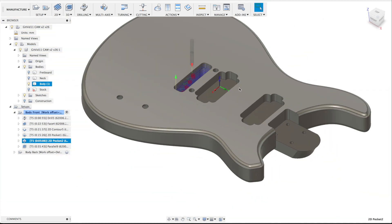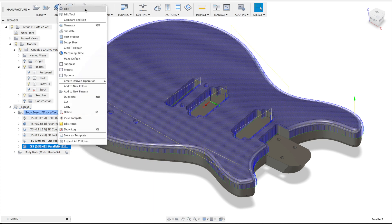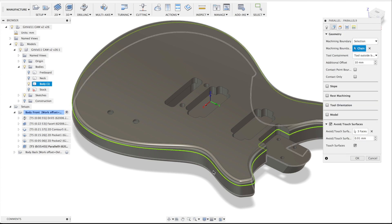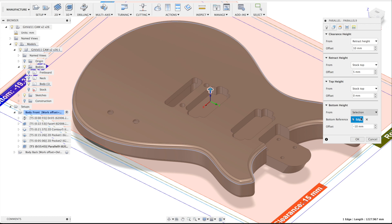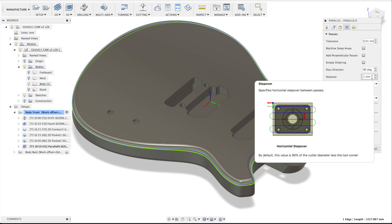Then the last operation is a parallel operation that goes from front to back. Standard 6 millimeters, this chain has been chosen with the tool outside the boundary, touching the sides and the top surface. The bottom is selected from this line minus 10 millimeters, and the step over is set to 1 millimeter. You can do this smaller if you like, but it will increase the amount of time for this operation.